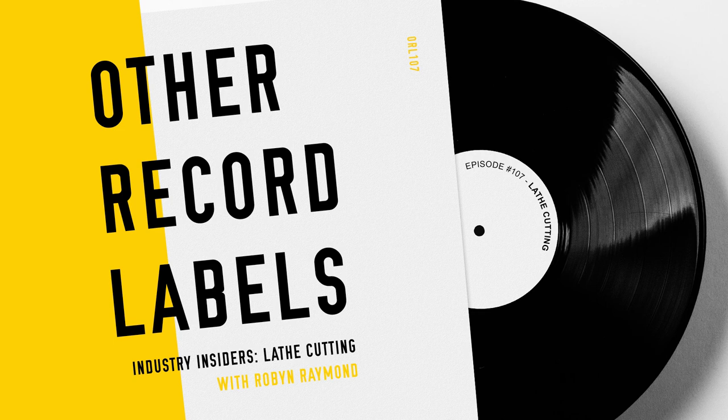I recently got a turntable that isn't automatic. For the longest time I had a cheap one with a start button and auto stop, but I got a better one — and I noticed you had to drop the arm yourself, and when it gets to the end...